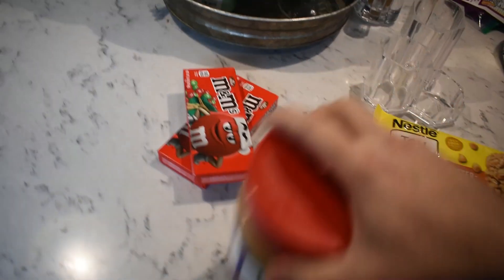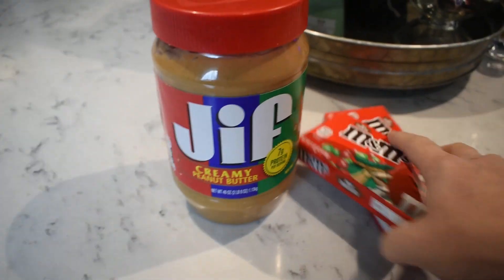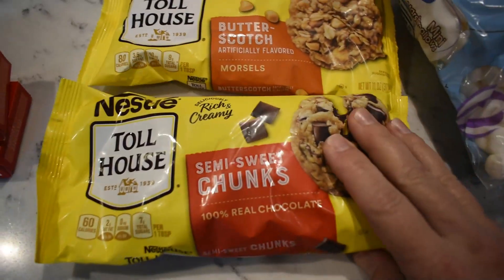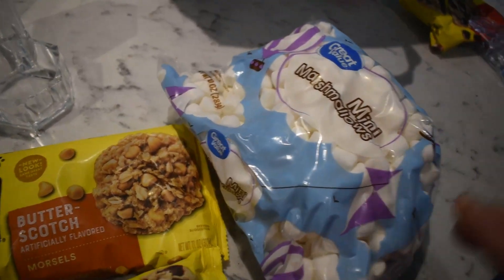Charlotte and I are going to make some M&M Dream Bars. We've got creamy peanut butter, Christmas M&Ms — I couldn't find a big bag so I got two small ones — butterscotch chips, semi-sweet chocolate chunks, and a bag of mini marshmallows.